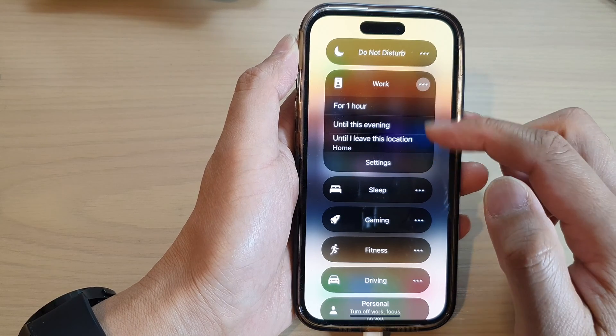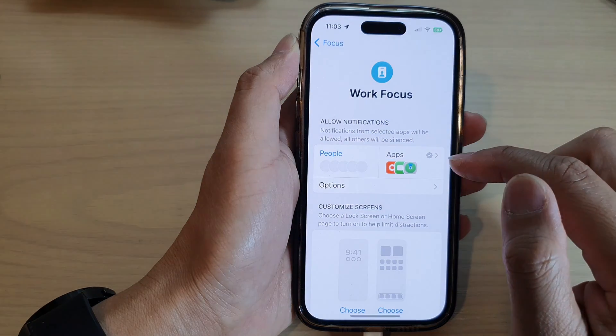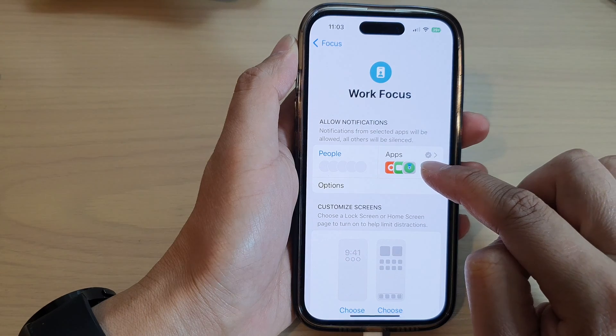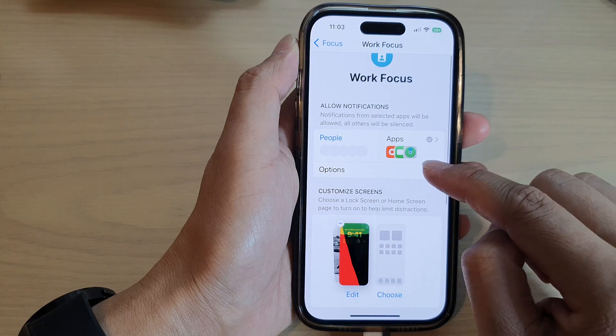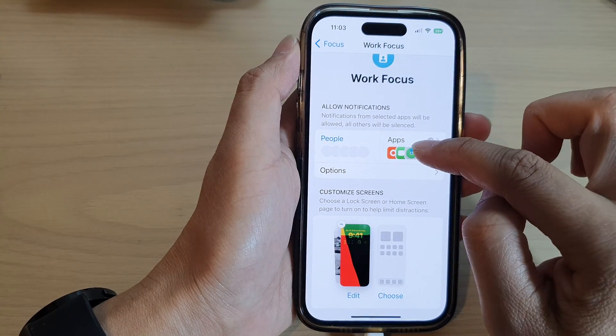Now if you want to configure your Work Focus, you can tap on Settings. In here you can choose the people that can notify you or the apps that can notify you during Work Focus. Tap on that to add in people, or you can choose the app.